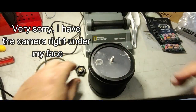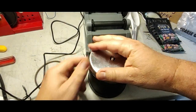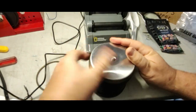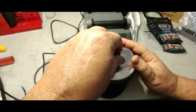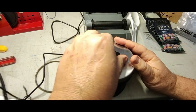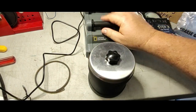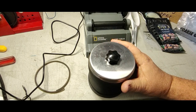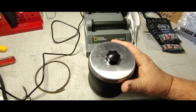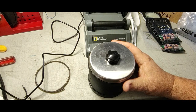Putting the lid on and tightening it down. It's pretty tight. I am going to take this out to one of my sheds. I know I'm Two Sheds Cabbie, but I have three sheds now. We call them she shed, he shed, and cat shed - because we've got an outdoor cat and that's where we feed him, along with our garden tools.